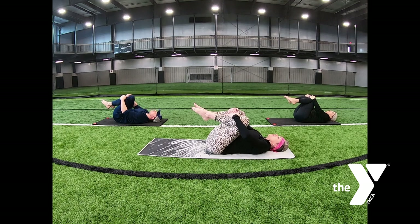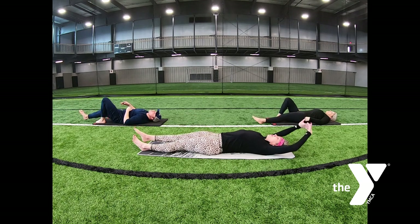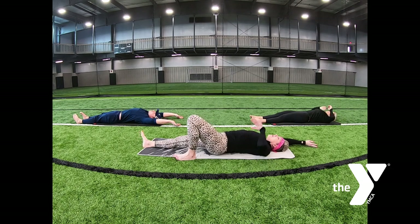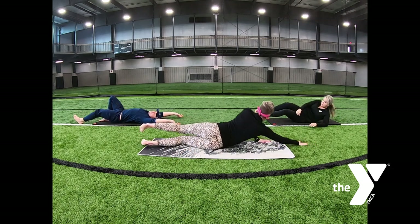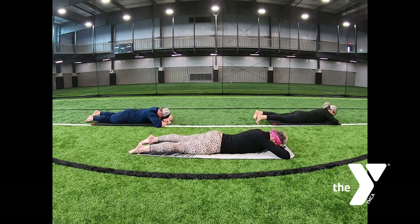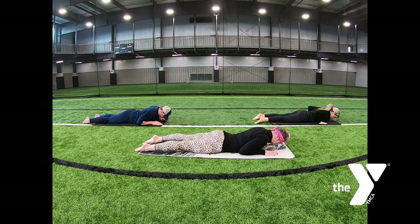Lower your legs one at a time. Big stretch, lengthen and reach. Roll onto your belly, stack your hands, let your forehead rest. Lying on your belly — this position is called breathing on the belly. We're going to slide our arms back by our ribs; your fingers are forward, elbows are back. Return your forehead to the mat.